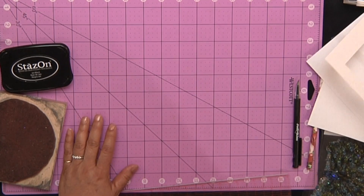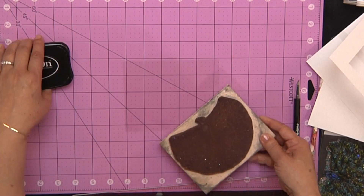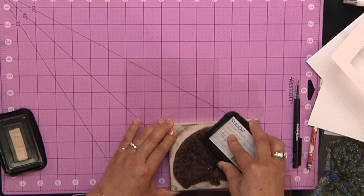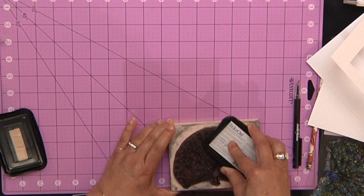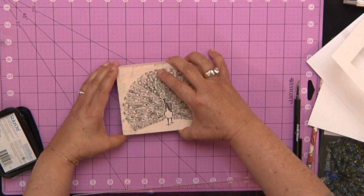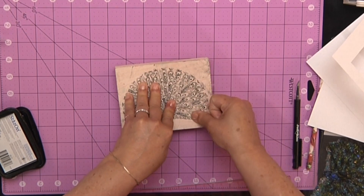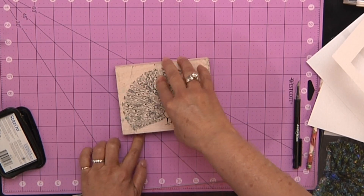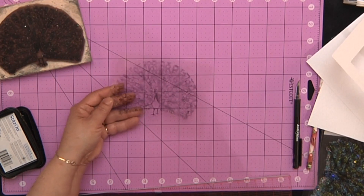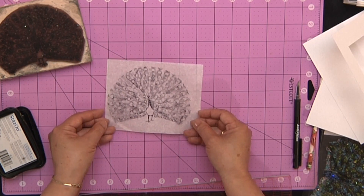I'm going to set this aside and then I want to stamp my image onto the plastic. I have my little peacock stamp here and I'm going to use some permanent ink — I like using Stazon. You just ink up your stamp, then press right into the center of the plastic and give it some nice even pressure. When you pull that out, you've got your peacock stamped onto the plastic. You're going to let that dry, so that takes a few minutes.